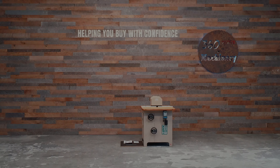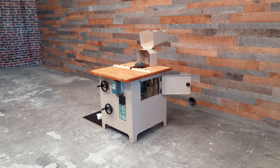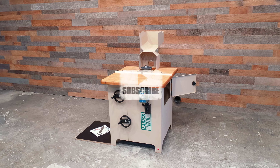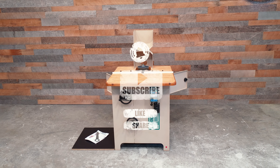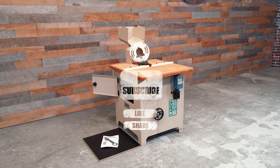We are going to do a walkthrough of a LARIC 360C variable speed profile sander. Please remember to hit the subscribe button, like, share, and turn on notifications to receive our latest videos as they drop.